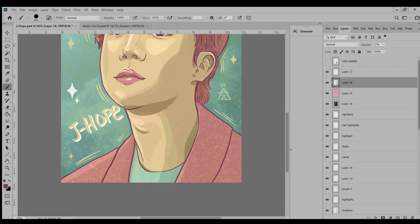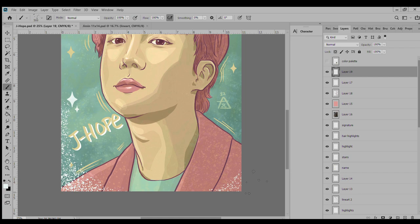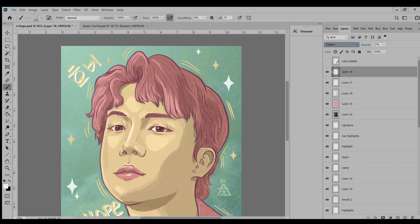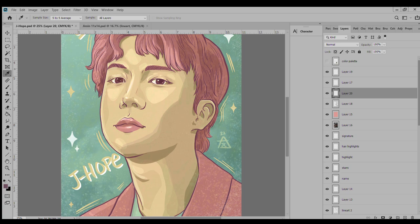I go in with some whites and do some highlights — yellow and white highlights — just so it doesn't feel so stark. You can see the line art in there as well, and I do some added little sparkles just to give it some texture. I dropped the opacity on that, and I'm flipping back and forth between Jimin and J-Hope just to make sure it's consistent across both of them.